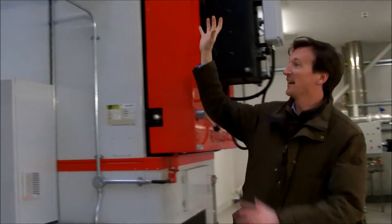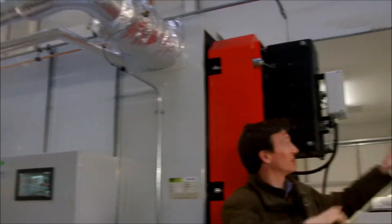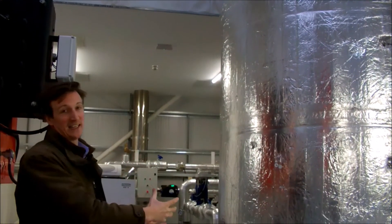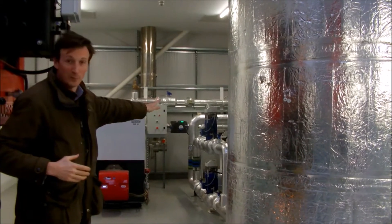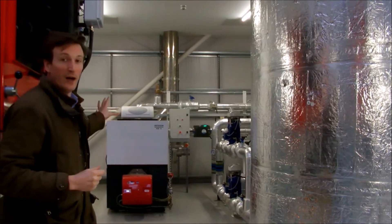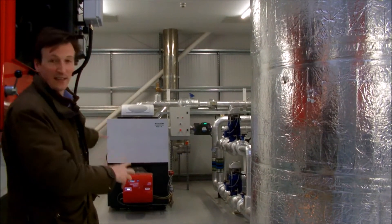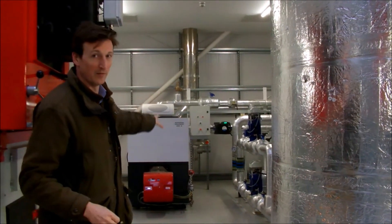The furnace is heating the hot water here, which is circulated around the building to this massive 10,000-litre buffer tank that stores that heat for when we need it, and then it's circulated through these pipes to the rest of the site. We also have a backup diesel-fired boiler which, thankfully, we haven't had to use too often, but it's there in case of emergencies — if we run out of chip or just need a bit of a boost.